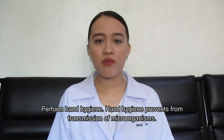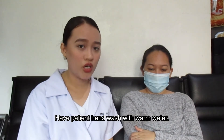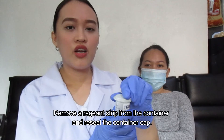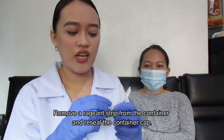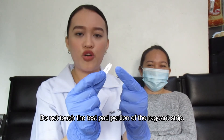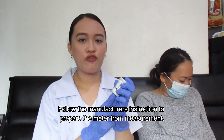Perform hand hygiene, as it prevents transmission of microorganisms. Have the patient hand wash with warm water or clean with an alcohol swab. Remove a reagent strip from the container and reseal the container cap. Do not touch the test pad portion of the reagent strip.